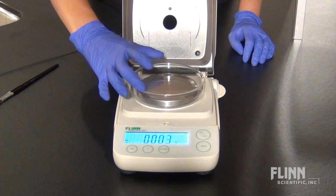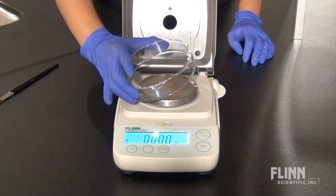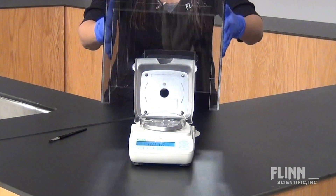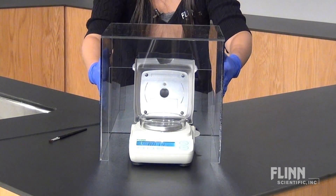Finally, we recommend always using a draft shield. Most milligram balances include a small draft shield, but a larger draft shield will help collect accurate readings as well.